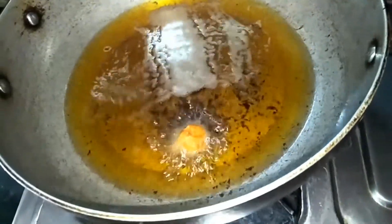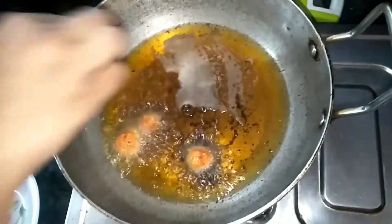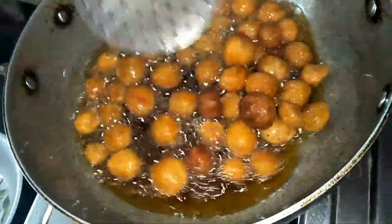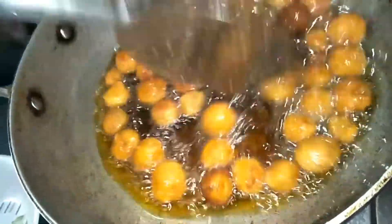Next, fry the soya bowls until they change color to brown or reddish brown. Then take them out and keep aside.